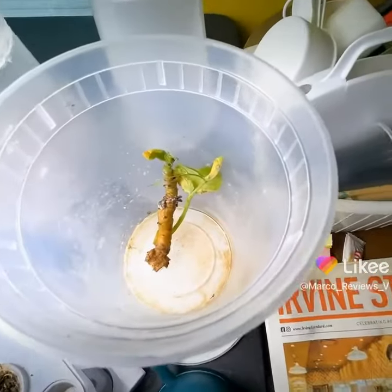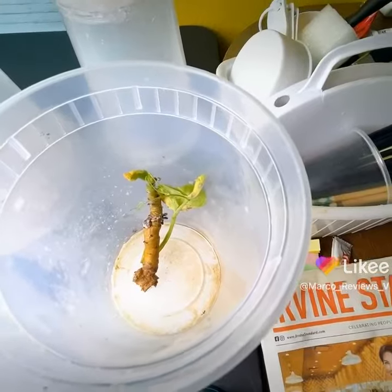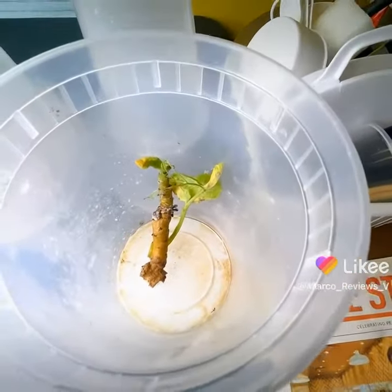There's this one — this is still alive, but there is a little bit of yellowing unfortunately. Let's hope that stops, because there's a little bit of mold in there too.